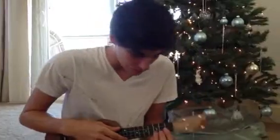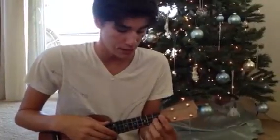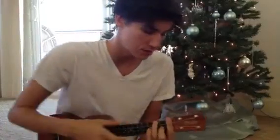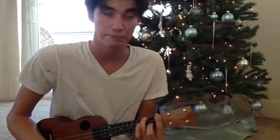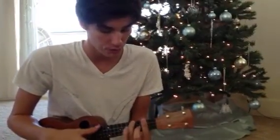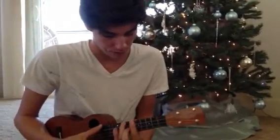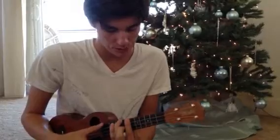Another thing we're going to do is keep our thumb down here and then use an F chord with our middle finger and ring finger. Our pointer finger will stretch out here, and now it's a barred F chord, which we can move to a G, to an A, to a B, or even to a C if you want.